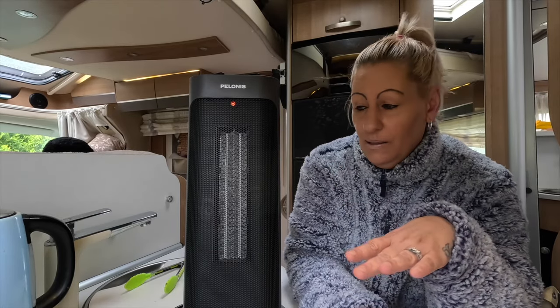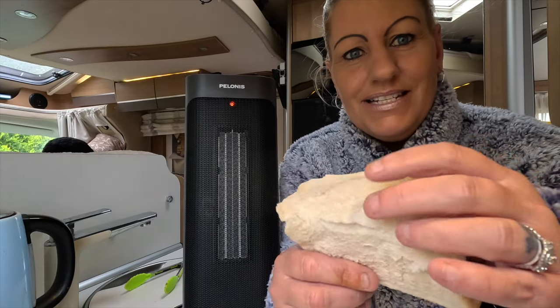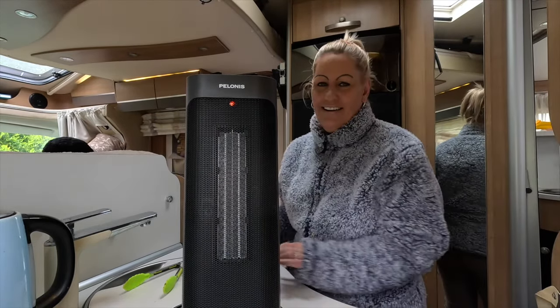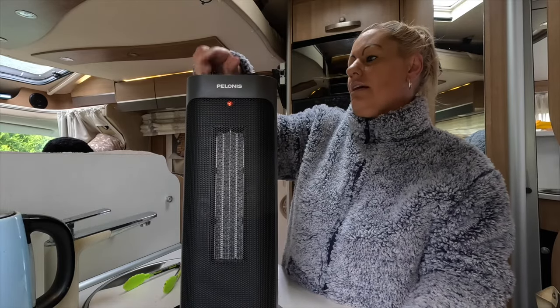It's definitely a thumbs up from me, absolutely. This is no cheap heater — it's genuinely heating the van. I can guarantee this will heat your space. It even made some toast! Look how crunchy that is. Not that I recommend doing that — I was just proving a point about how hot it is. You can also adjust the temperature down if you just want to take the edge off. Big thumbs up.